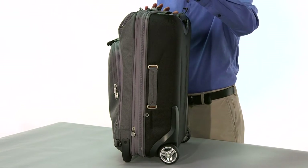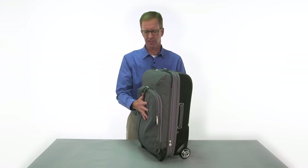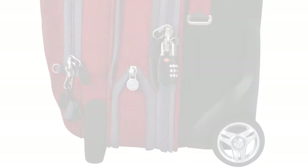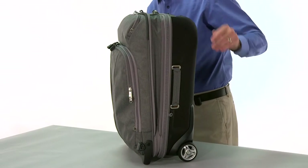The height is 22 inches, 14 inches wide. Depending on how you pack, if you don't over-pack it you're going to comply with the 9-inch thickness. We've also made sure that we've included an expansion gusset in this bag all the way around, giving you an inch and a half of increased packing space.